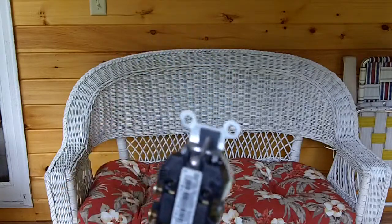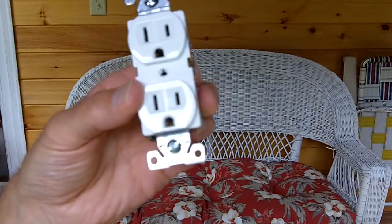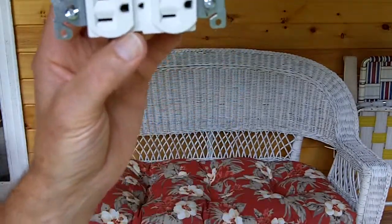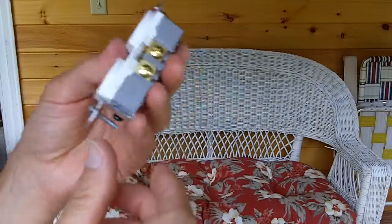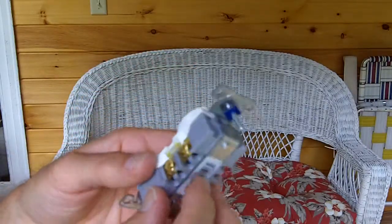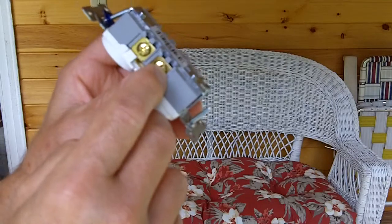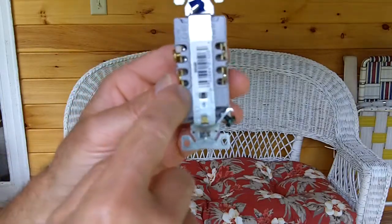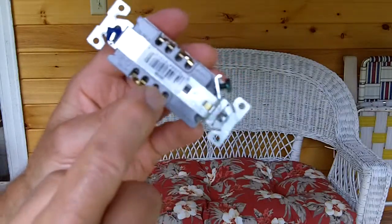In contrast, the other more expensive model is called a specification grade or spec grade device. It gets that name because it's used as a standard — architects will specify this, that's why they call it a specification grade device. The difference is it's heavier duty; it even weighs more. You still have the posts for the different colored wires. The clamping arrangement is different: instead of wrapping the wire around the post, you stick the wire into the hole right there. You tighten that screw down and it's actually a mechanical clamping device with a good solid connection.